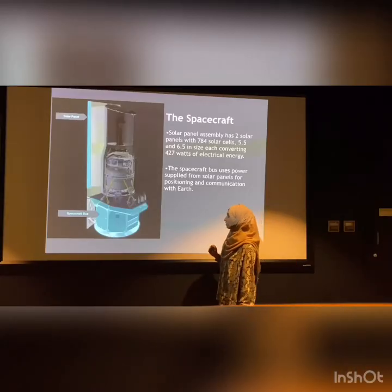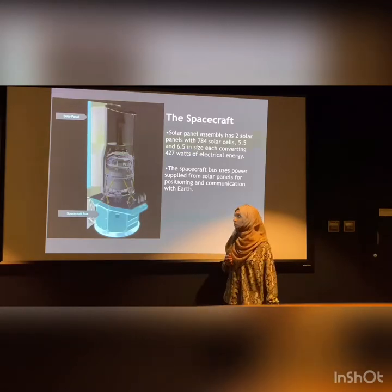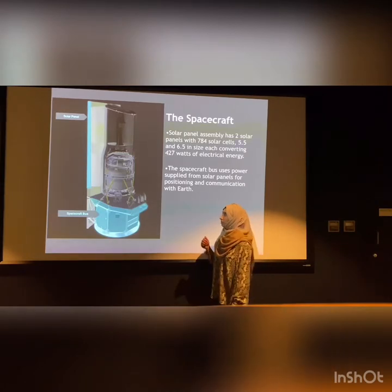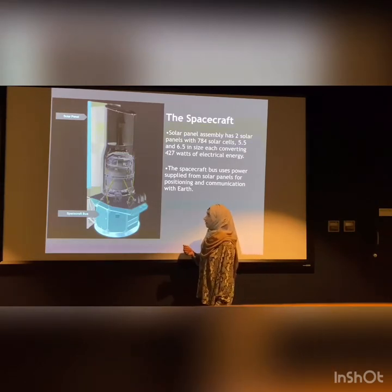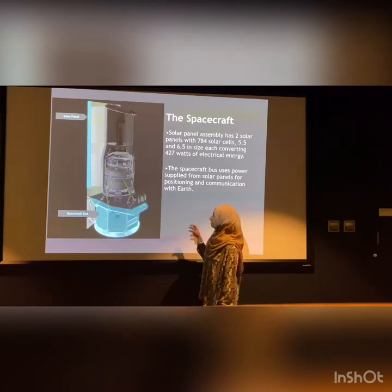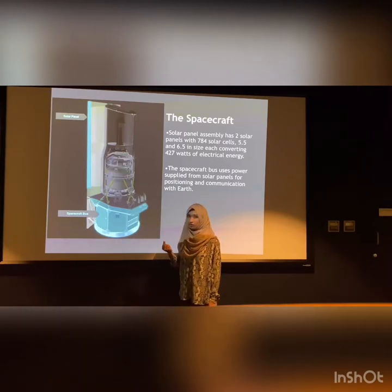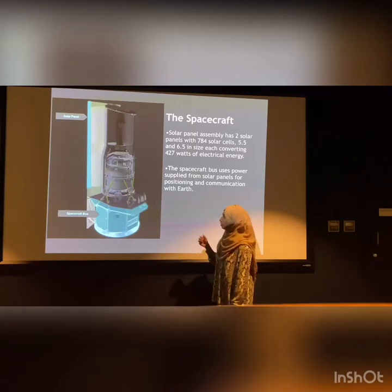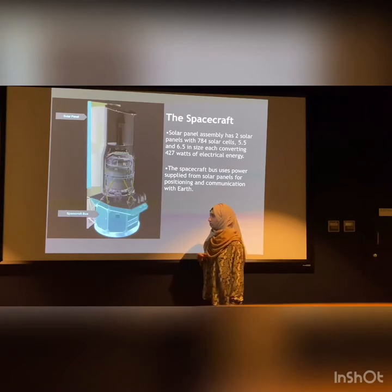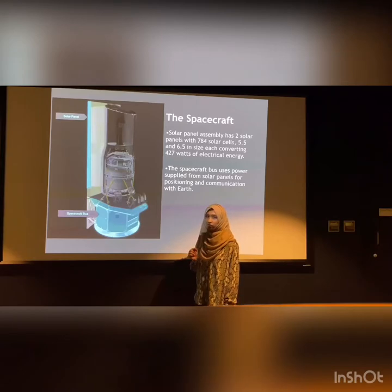Then comes the spacecraft bus. It consists of mainly two parts: the solar panel and the spacecraft bus. The solar panel has two solar panels with 784 solar cells combined, which convert 427 watts of electrical energy from the sun's radiation. The spacecraft bus utilizes the power supply from the solar panel for communication and positioning of Spitzer. It also contains the star tracker, which uses photocells to find the position of stars and helps position Spitzer correctly.